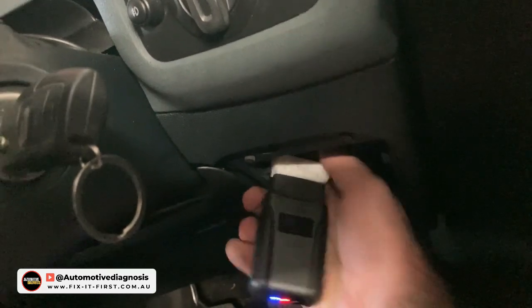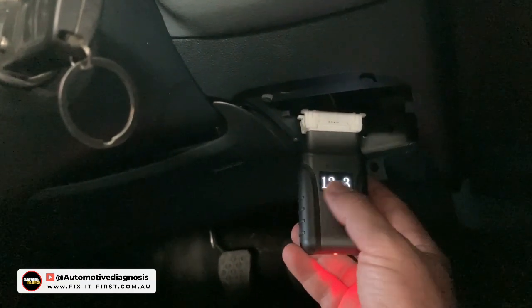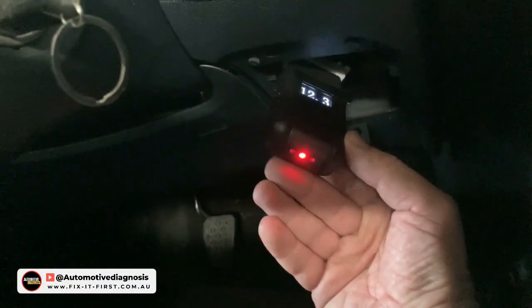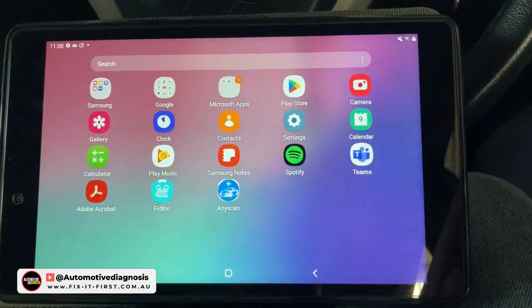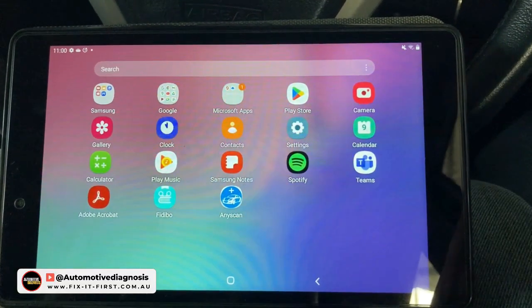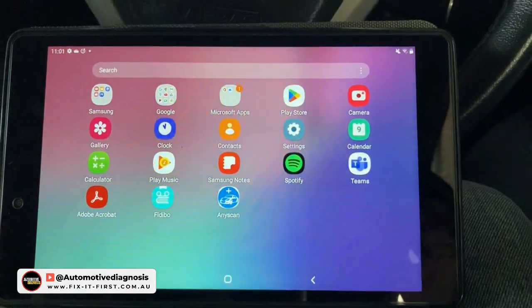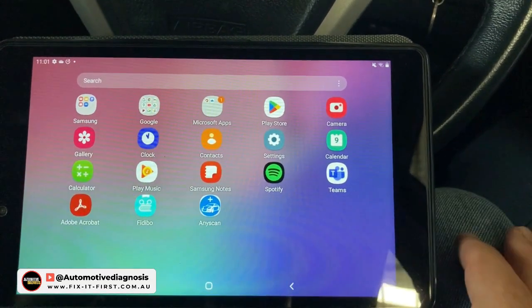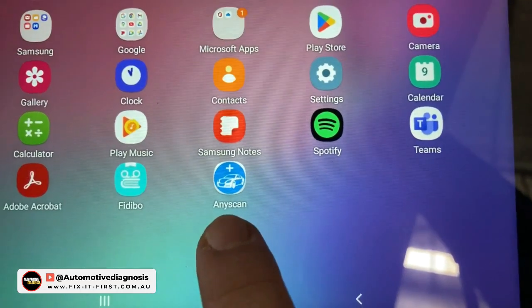I'm going to connect the device to the OBD2 connector. As you can see, as soon as I connected it, the screen is showing the battery voltage, which is okay. The ignition switch is on. I have the application installed on my phone, but because I wanted to record this video I installed it on my tablet as well. This tablet is Android, but I tested the application on iPhone as well and it worked with no issues. This is the app for this scanner.